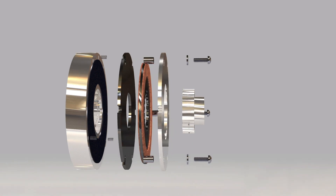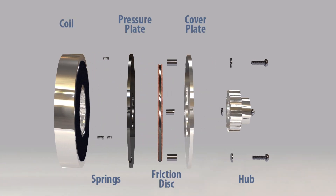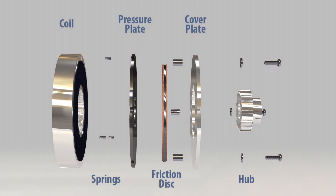The key components of the brake are the coil, springs, pressure plate, friction disc, cover plate, and hub.